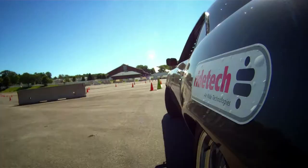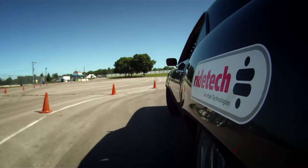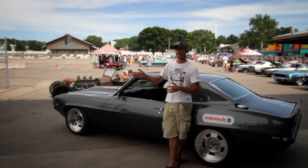This course here in Iowa is a lot longer and more of a high-speed course than a lot of the Good Guys autocrosses we go to, and because of that you have to make your suspension tuning a little different than you would for the more short, tight, technical autocrosses.